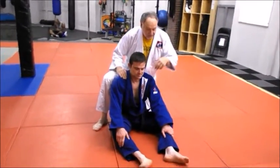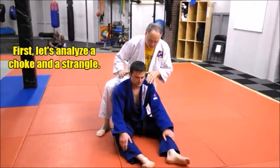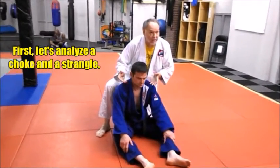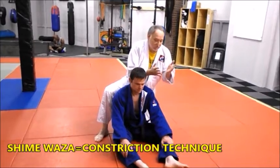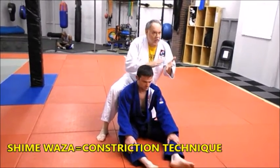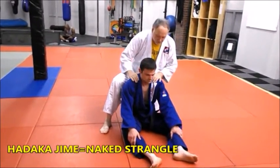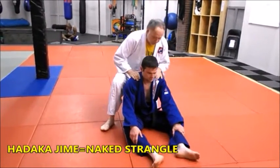We're going to look at the difference between a choke and a strangle — there is a difference. In Japanese it's shimei waza; shimei means to constrict or pinch together. That's what people generally call a strangle or a choke. We're going to look at hadakajime — the no-gi, naked strangle, naked choke — and look at different variations. What is a choke? What is a strangle?